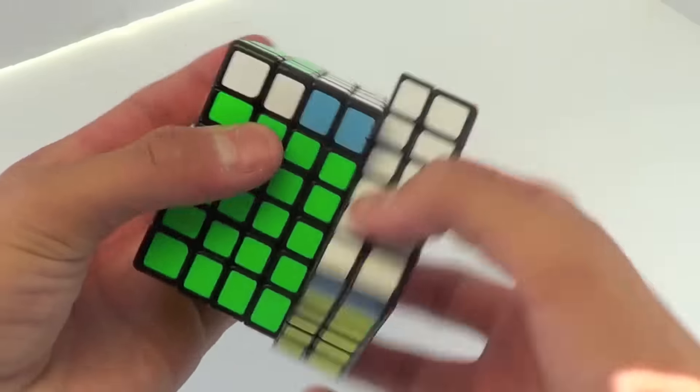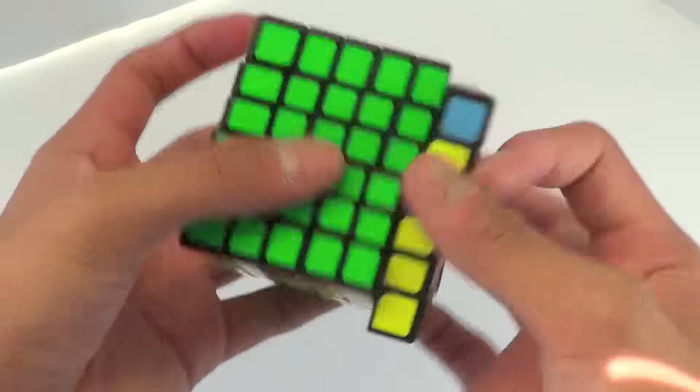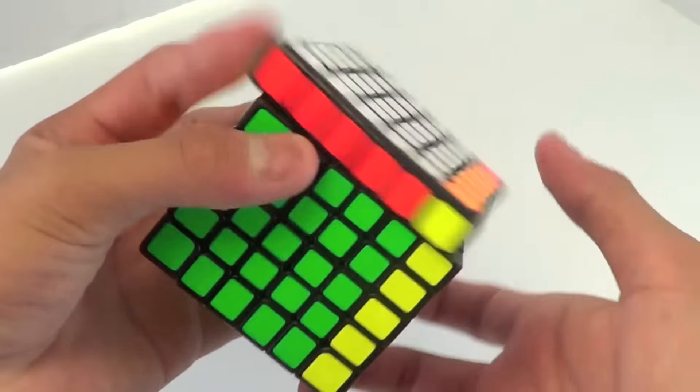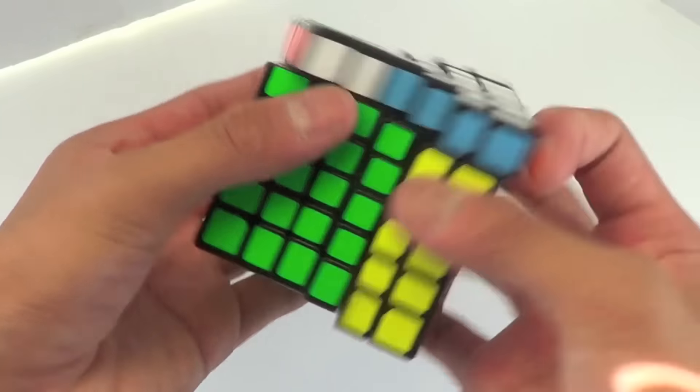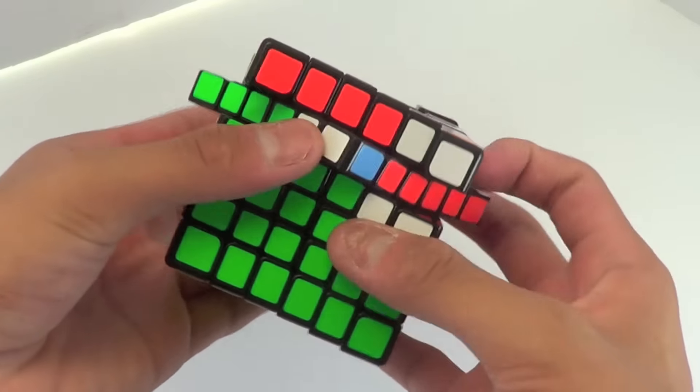The next best feature about this puzzle is the turning. My gosh, I love this turning. It's pretty much identical to the Yushin 5x5, just a little bit slower. But wow, with amazing turning and the perfection of the size, I get really great times with this cube, if I don't lock up or pop.